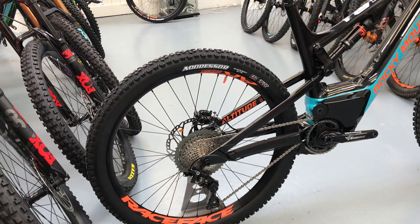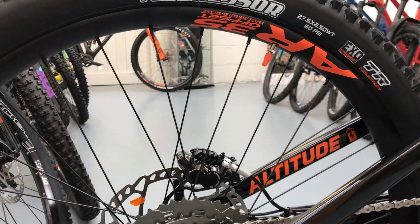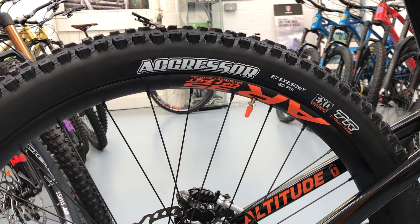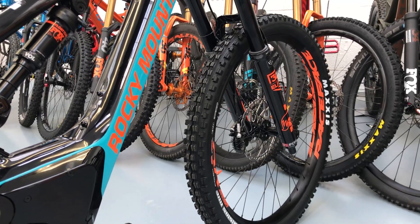Spec-wise, Race Face Arc rims — they're 35mm wide, so they're a big wide rim with 2.5 WT Maxxis tyres. Aggressor on the rear and Minion DHF on the front in a 3C compound.